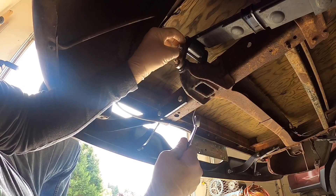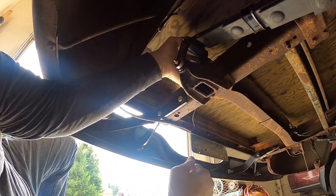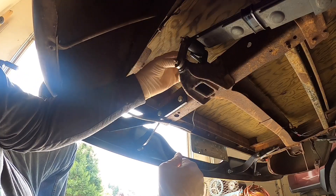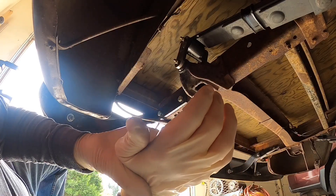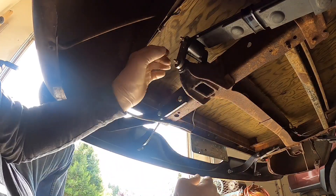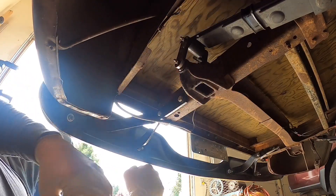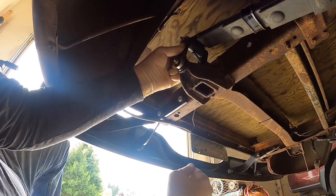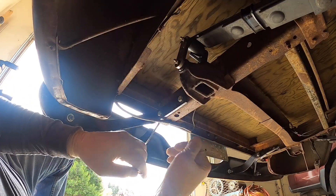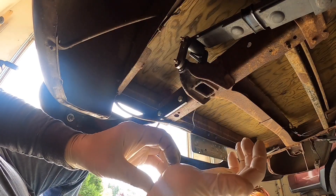It would be nice if that would just come out, but I'm not thinking that's going to happen. I'm not sure what I'm going to do here. I don't know how much tension is on that — seems to be quite a bit — so I'm a little leery on popping it, because I don't know how far it's going to want to drop down.